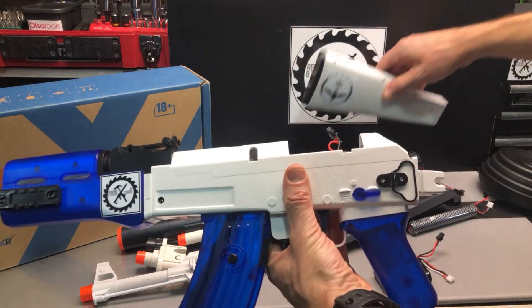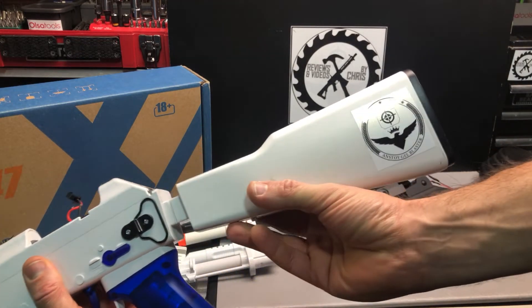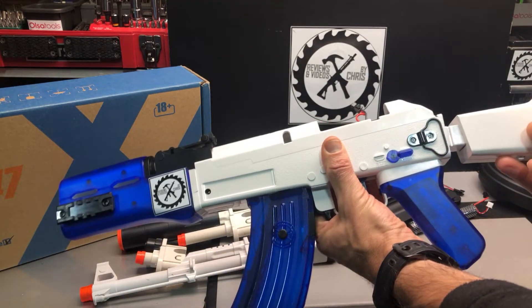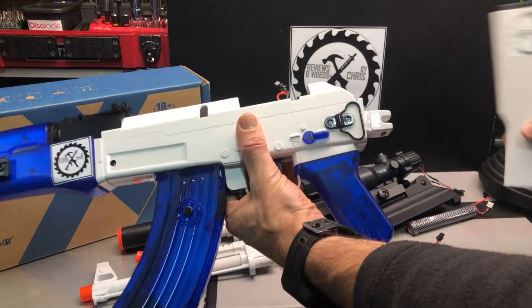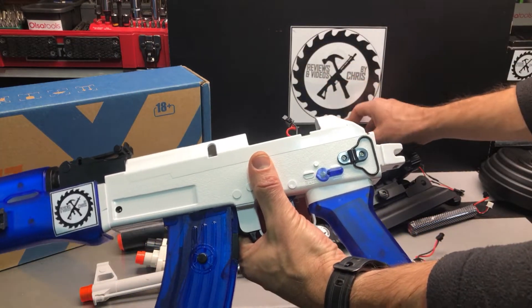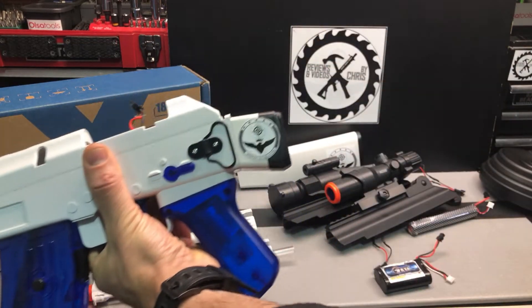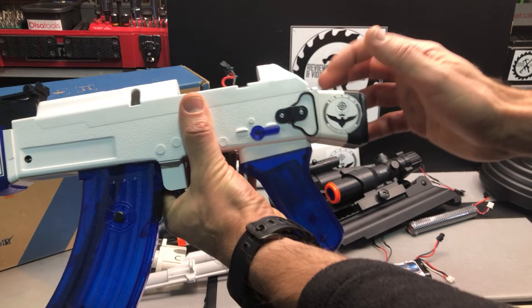Obviously I wanted you to be able to use the regular stock if you wanted to, but I also wanted you to be able to take that off and have it without the stock. So I made just a little kind of mini piece to go on and at least protect the connections there.